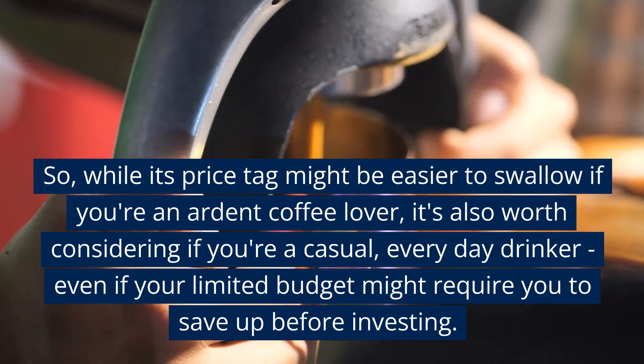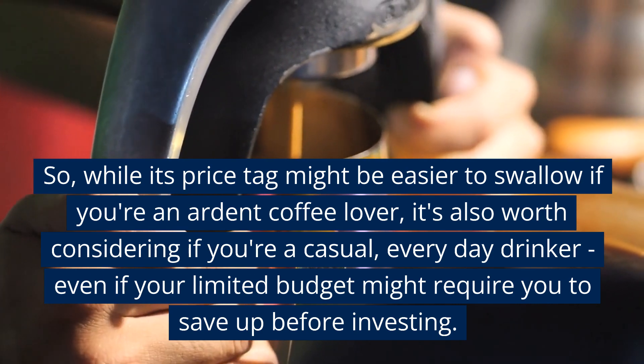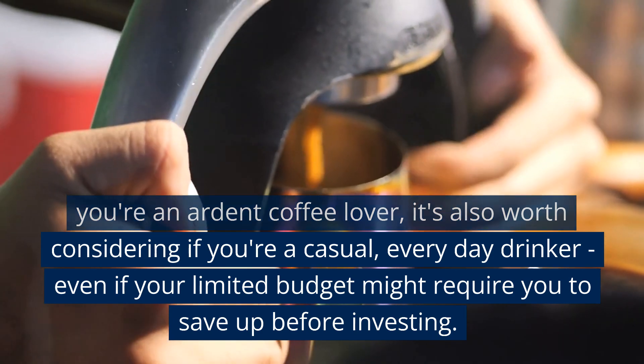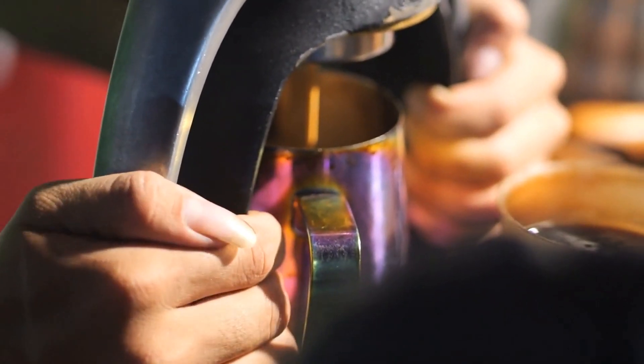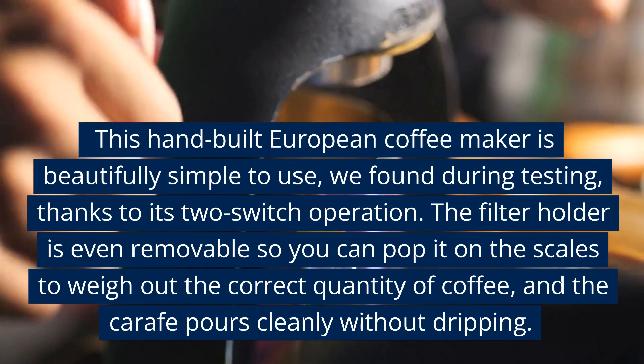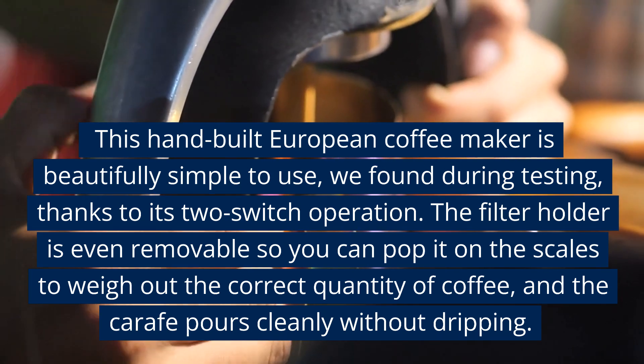While its price tag might be easier to swallow if you're an ardent coffee lover, it's also worth considering if you're a casual, everyday drinker, even if your limited budget might require you to save up before investing. This hand-built European coffee maker is beautifully simple to use, as we found during testing, thanks to its two-switch operation.